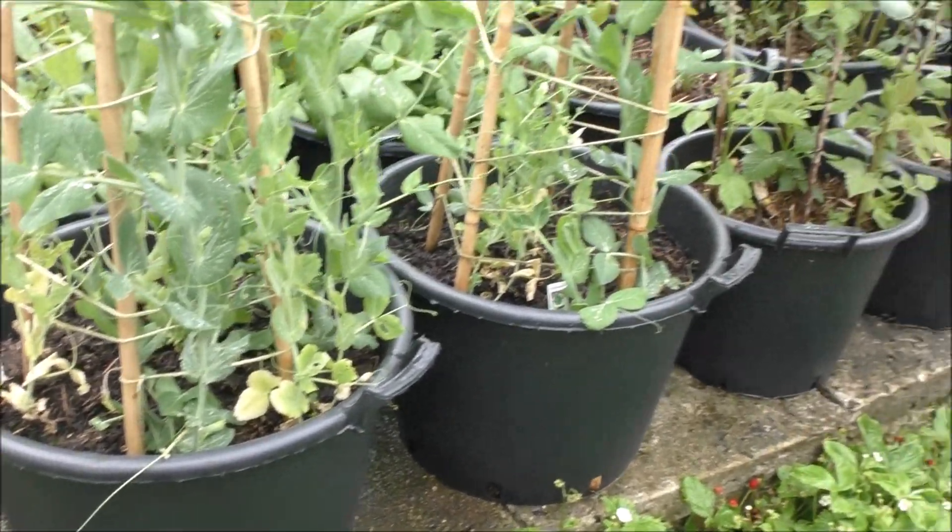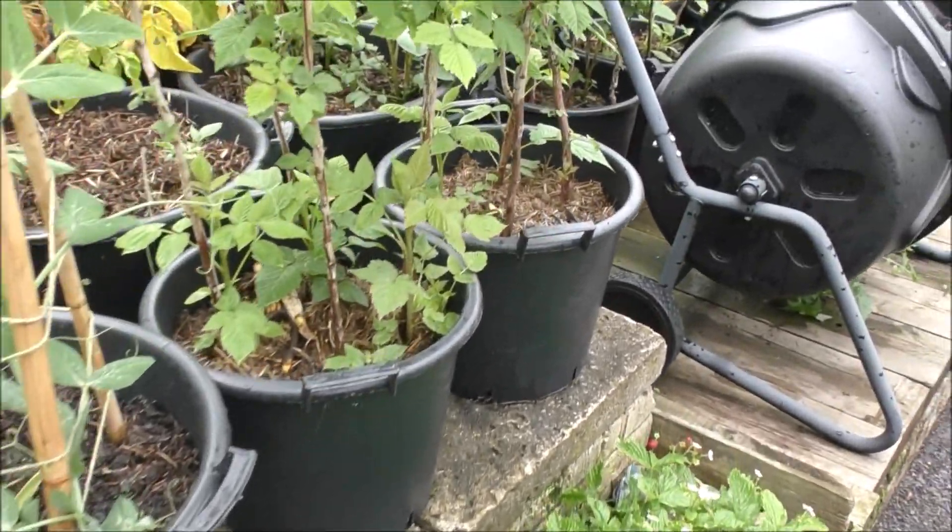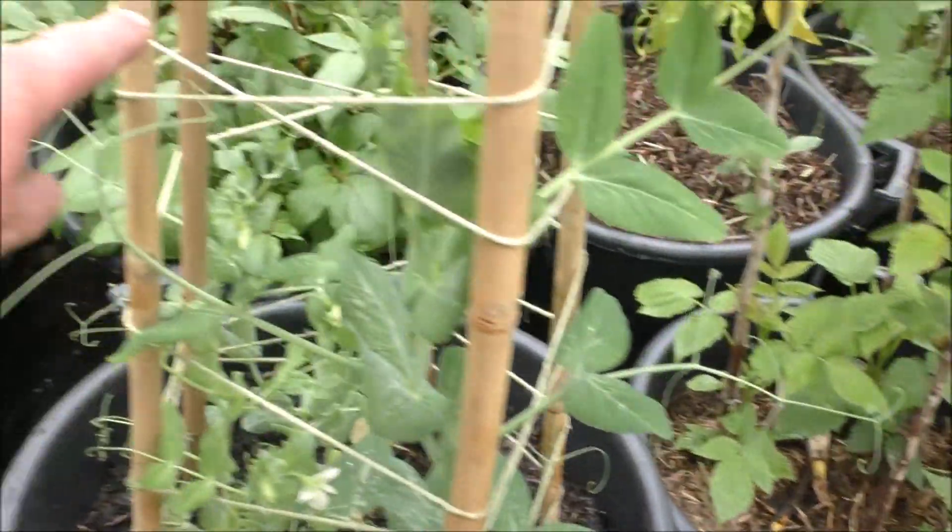Here we've got decent sized pots again - we've got peas in there, raspberries in there, and potatoes in the one behind them. Really good for potatoes. Planting potatoes in pots is a very, very successful way to grow a lot of potatoes in a very limited space, so you could even do that in a backyard or on a balcony. It doesn't take up much space at all. Tony from Simplified Gardening has already done a very good video on how to plant them up - he's the expert gardener, I am not, so I'll put a link to his video in the description.